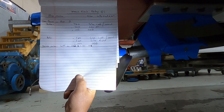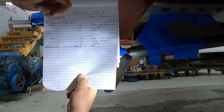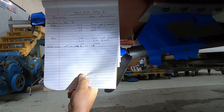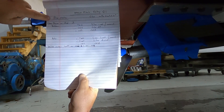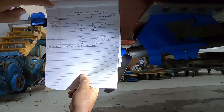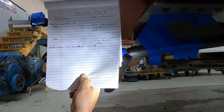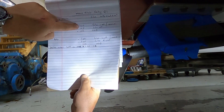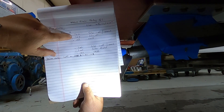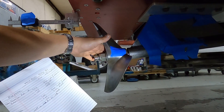This is my log sheet. I have the day — like 'World Finals, Friday Q1' — and I'll put the date on that so I know what year it is. I have the prop make listed, the size of the propeller, how many passes were on it prior to this run, and then I'll take my measurement. Let's say this first measurement was 0.750, and the size marker was to the left-hand side.